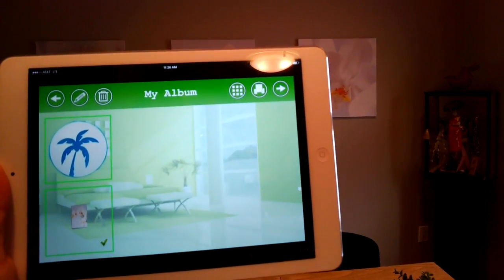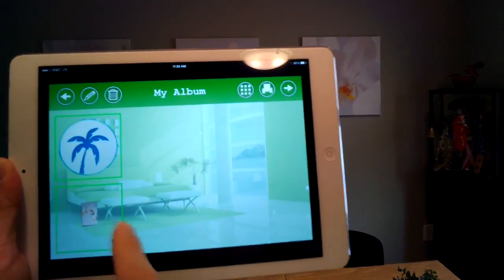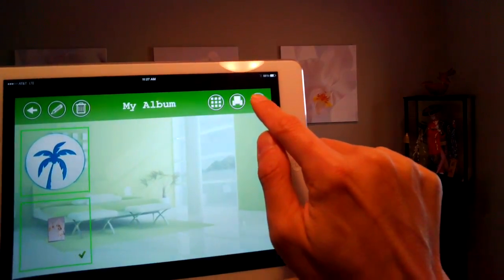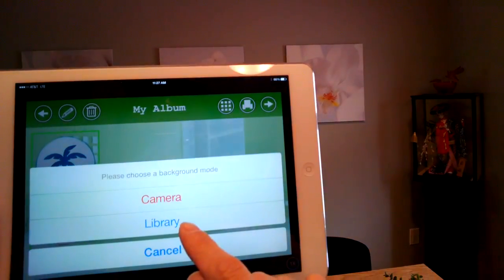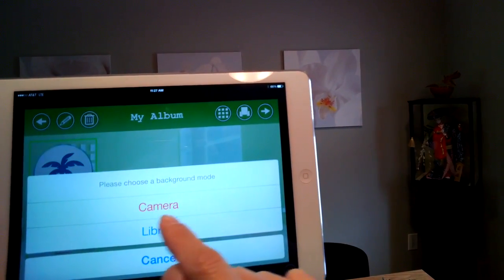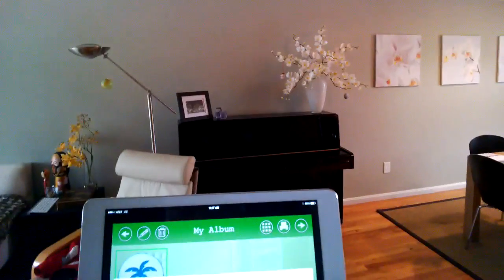This gives you a list of edited images. I can actually select the picture that I just erased the background from and click Next. This gives you the option to overlay this over something existing in a library or using your camera. I'm going to overlay this picture on top of the piano that we have.